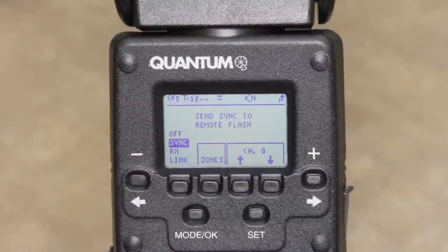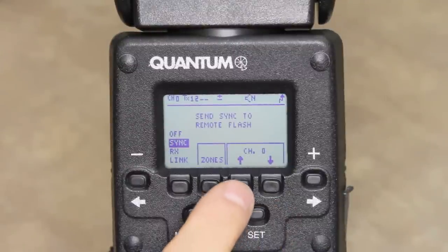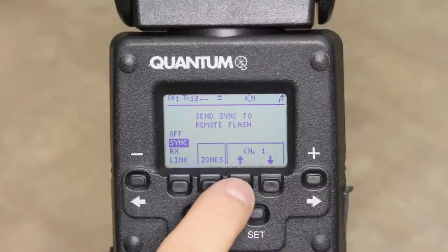The third and fourth soft keys are for channel selection. This allows the TRIO to work together with FreeXwires and other TRIO flashes. Set all the units that you want to work together to the same channel. You have up to eight channels to choose from.